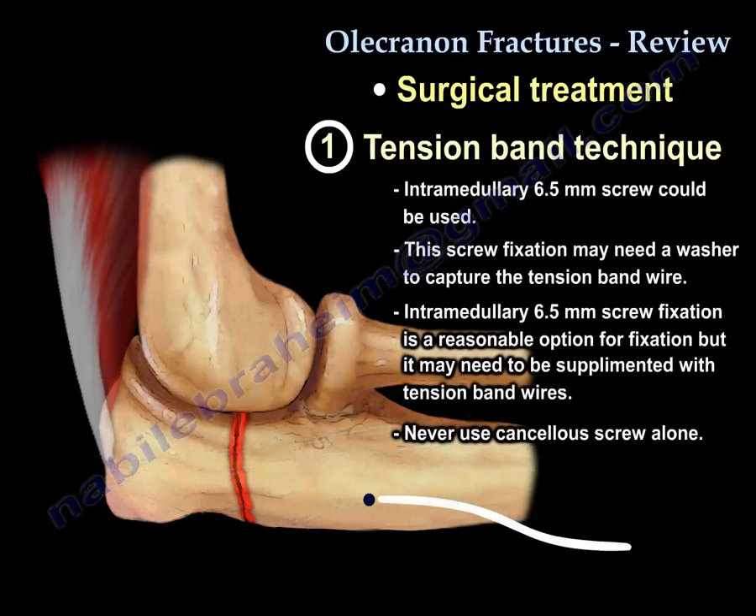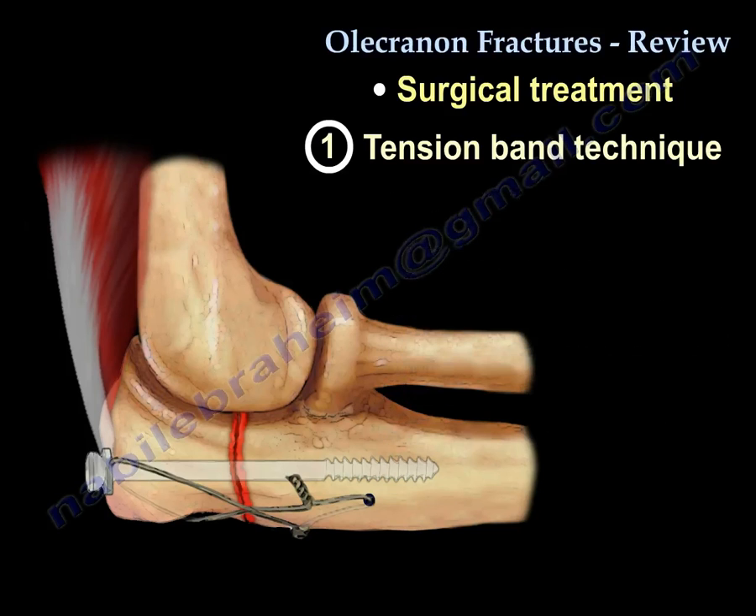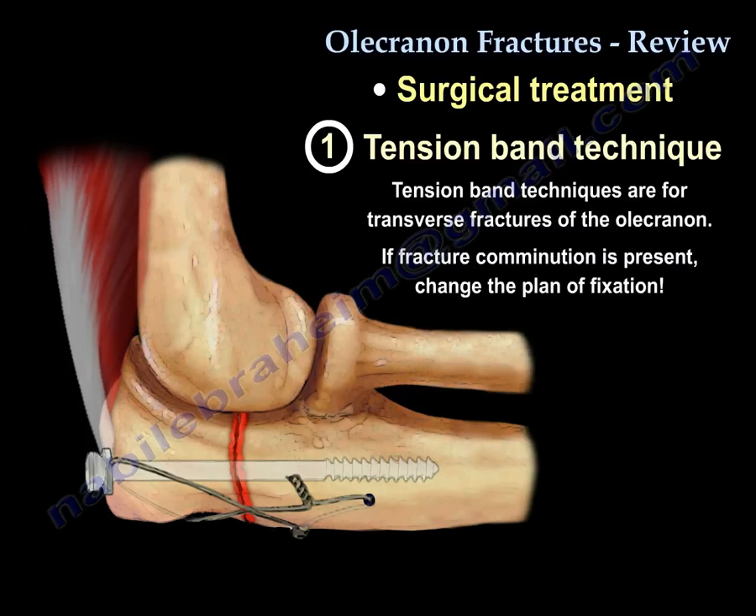If you are going to use a 6.5 screw, it is probably better to use a washer so you can capture the wire. An intramedullary 6.5 screw is a reasonable option, but you will need to supplement it with the tension band wire. Never use the cancellous screw alone by itself. The tension band technique is for transverse fractures, and if you find comminution intraoperatively, then please change the plan.